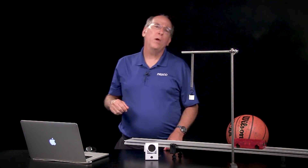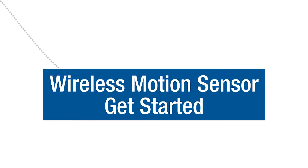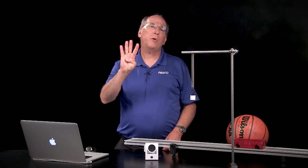The wireless motion sensor makes it fun and easy to study the motion of almost anything. The wireless motion sensor is able to track the motion of most objects up to four meters away.